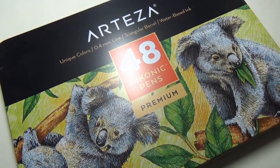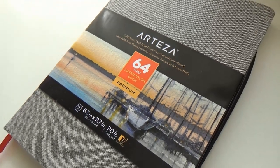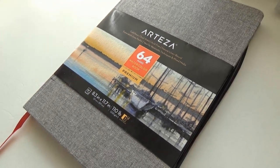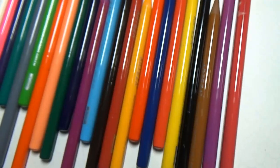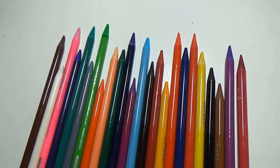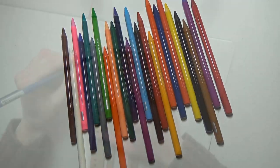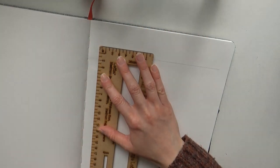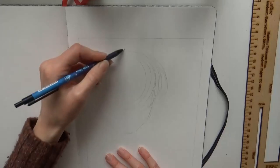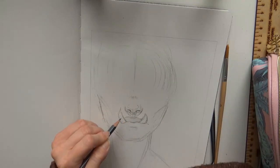Hello, you lovely lot and welcome to a new video. Today I have one final Arteza review for you and I'll be trying out a few different supplies: the 48 set of Inconic pens, the hardback watercolour book, the 28 set of watercolour tubes, and the 24 set of woodless watercolour pencils. These were all sent to me for free from Arteza. This video is not sponsored, I haven't been paid to say anything, and as per usual if I like something I will say so and if I don't like something I will say so.